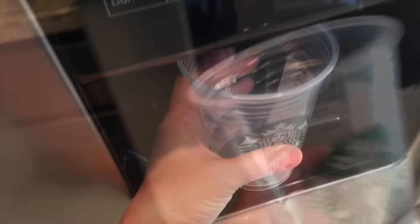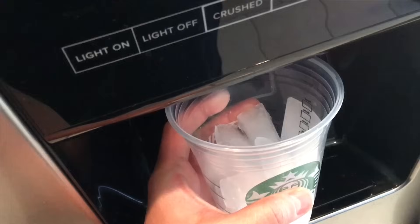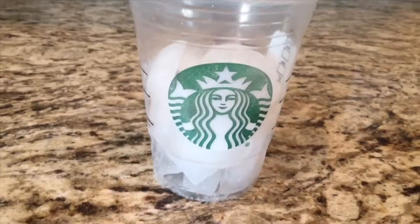Basically you're going to take your favorite cup and fill it up with ice. I am going to fill it about halfway because I like a lot of ice. Definitely your own personal preference on how much you add.